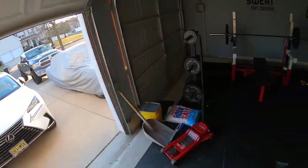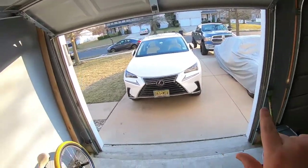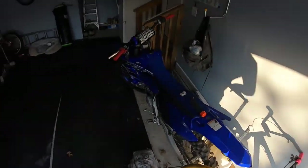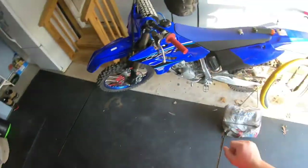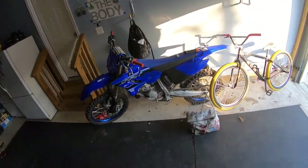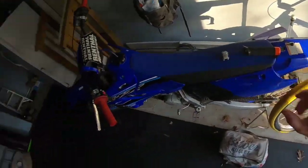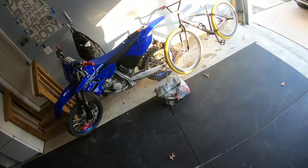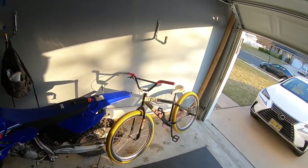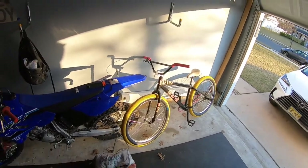Monte Carlo — make sure you hit that subscribe and stay tuned because the Monte Carlo is getting a makeover coming soon. It's nice out and this is going to get a makeover too. Everyone keeps telling me to keep it stock, but I'm thinking about it — let's keep that for another video.